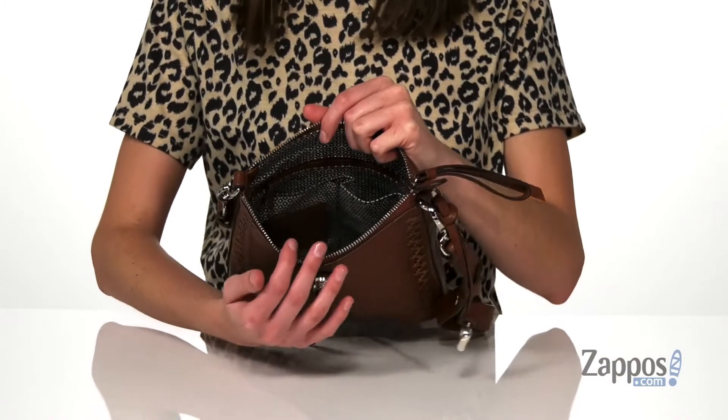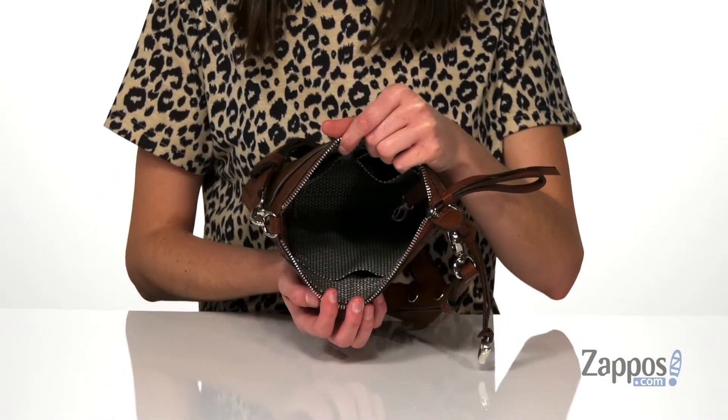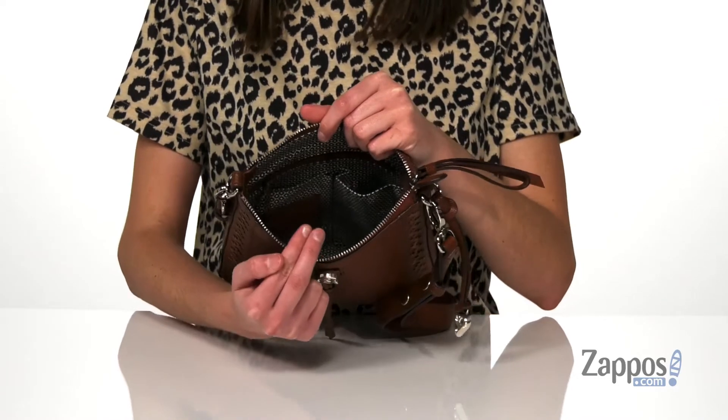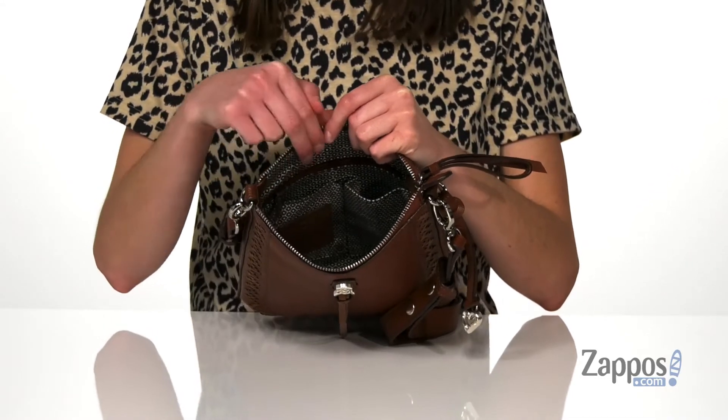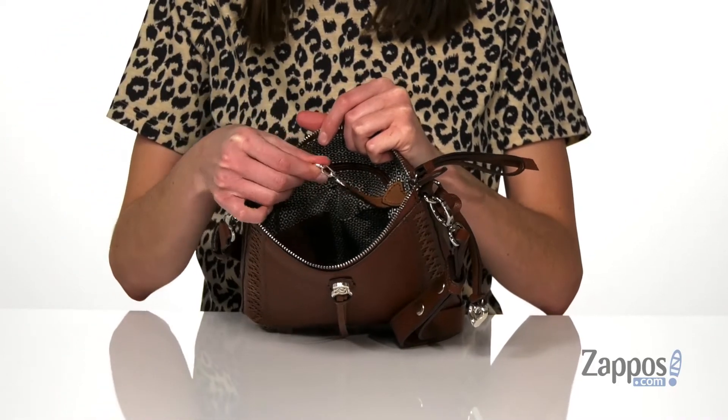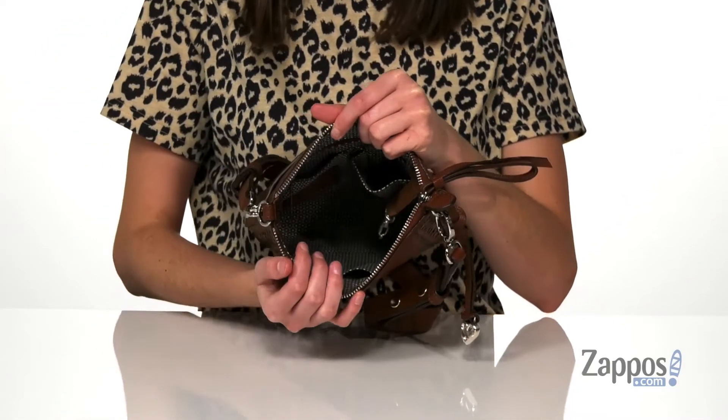There's a secure zippered closure on the top and inside is textile lined with several pockets. You've got one slip pocket on the front wall, two more on the back wall, a zippered pocket right behind those, and on the side you even get a little lobster clasp to hold your keys. This style is a great everyday bag — it's from Brighton.